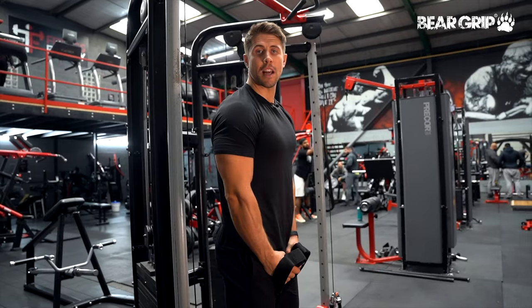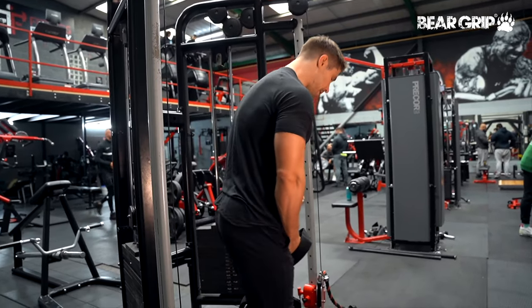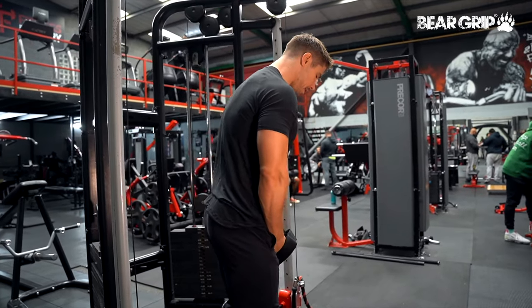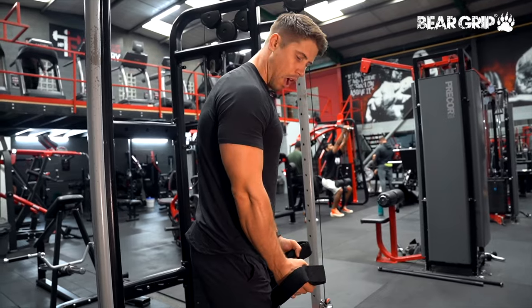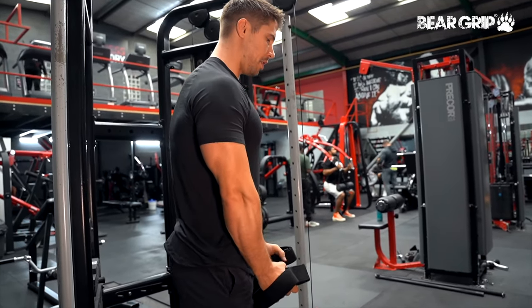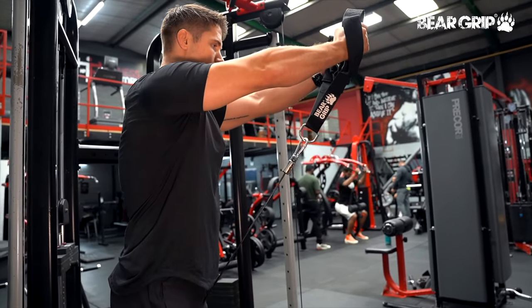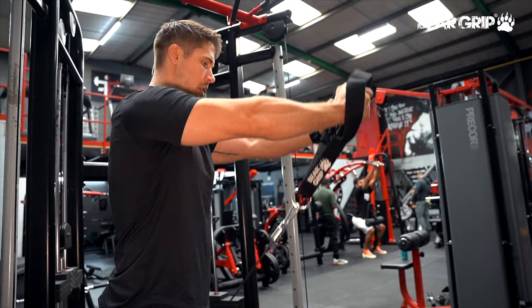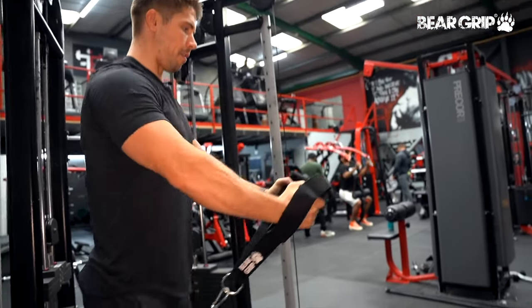Front raises are a good exercise for targeting your anterior deltoid. What I'm going to be doing is taking a very slight step forwards — that cable is set to its lowest point on the floor and I'm using quite a high grip on these triceps attachments. I'm going to get a little bit of tension and then raise my elbows up, trying to keep my core nice and strong as I do so, and then return all the way down, really trying to focus on feeling that in my front delts.